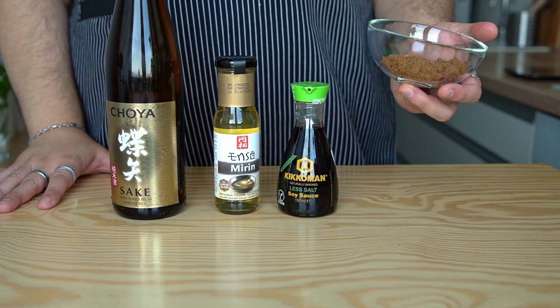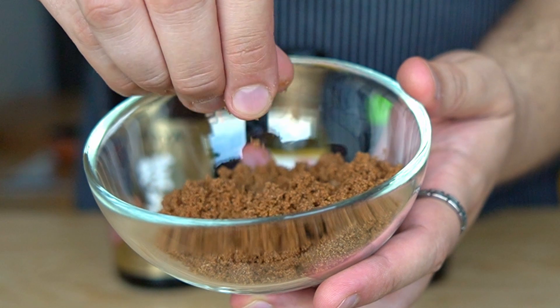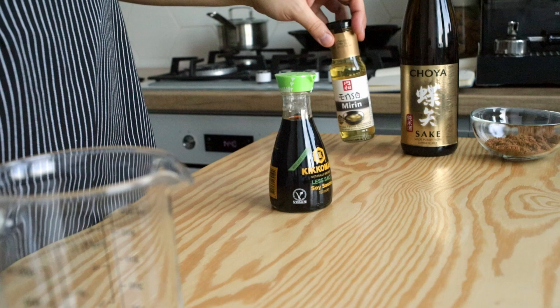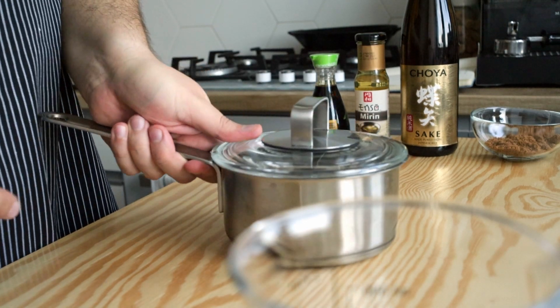Speaking of sugar, that is the last of the key ingredients. Any kind of sugar works but I like to use dark brown sugar — I prefer it for that caramel hint that molasses adds. You'll find other teriyaki sauce recipes that also call for garlic or ginger, but in order to keep this versatile we're not going to add any. This can be added later if you're making a glaze.